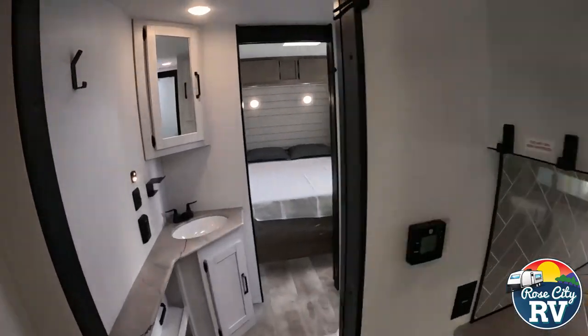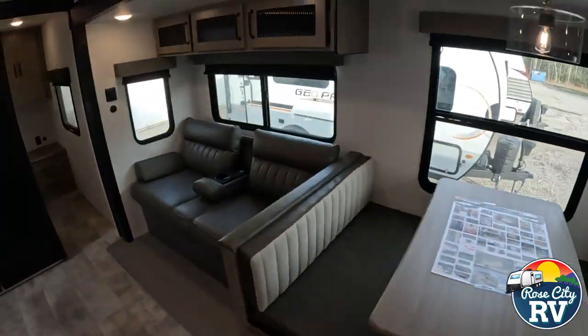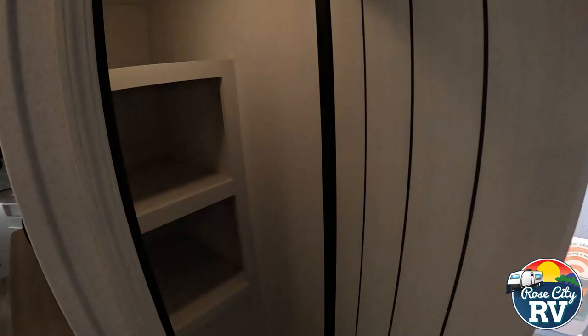This model can sleep up to eight people, has a weight of 7,558 pounds, has an overall length of 37 feet, a height of 11 foot one inch, and features one slide out. So let's take a look inside.